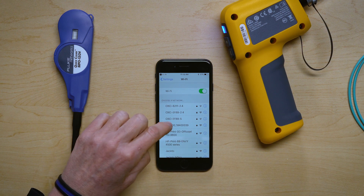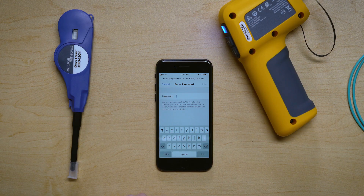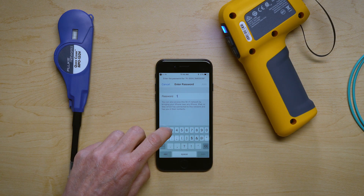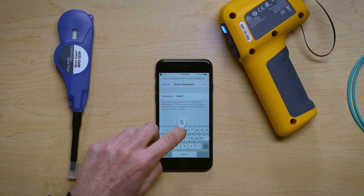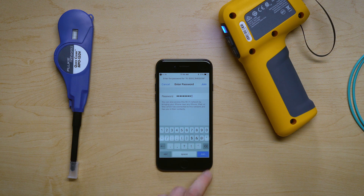Let's select it to attach to it, and it's going to ask for the password. The password for every Fi3000 is the same — it is 1, 2, 3, 4, 5, 6, 7, 8, 9, 0. Press Join.